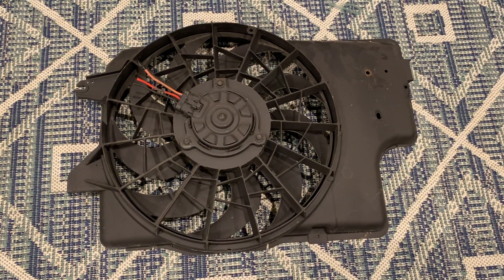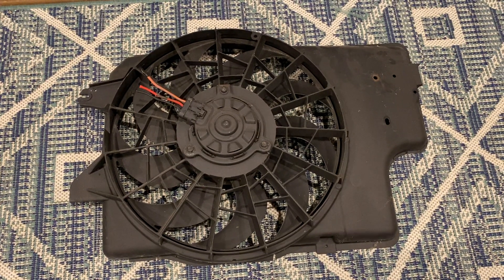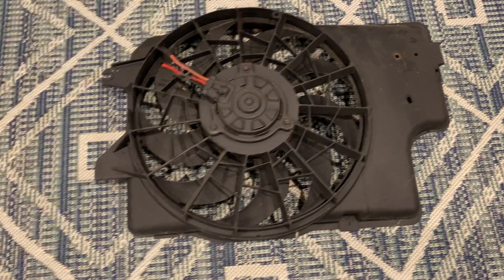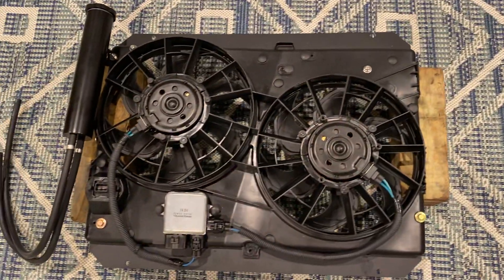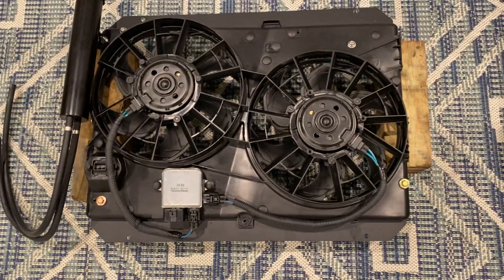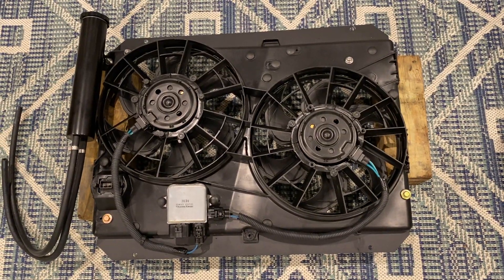It didn't cover the radiator, it fit loosely, it didn't look very good. And this fan is about 30 years old, so it kind of doesn't look as nice as this setup does in the engine bay. It's nice shiny black, everything in my engine bay is brand new, so I figured I wanted to upgrade, at least for appearance.